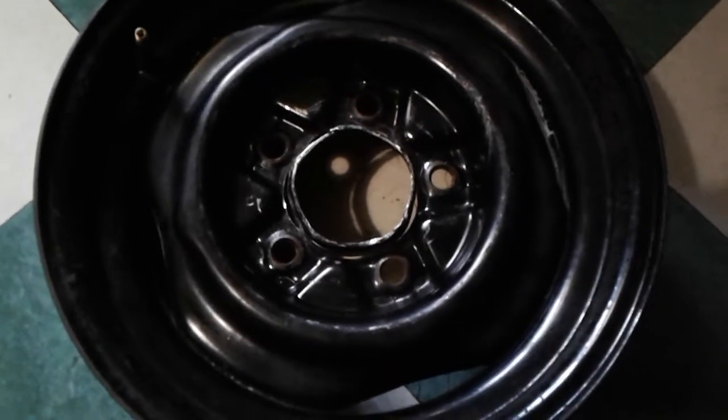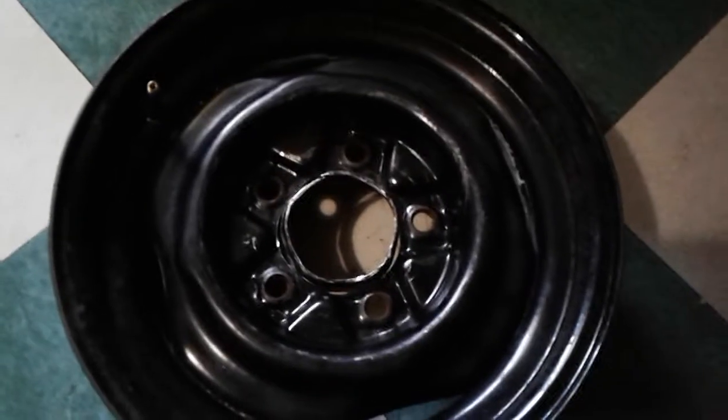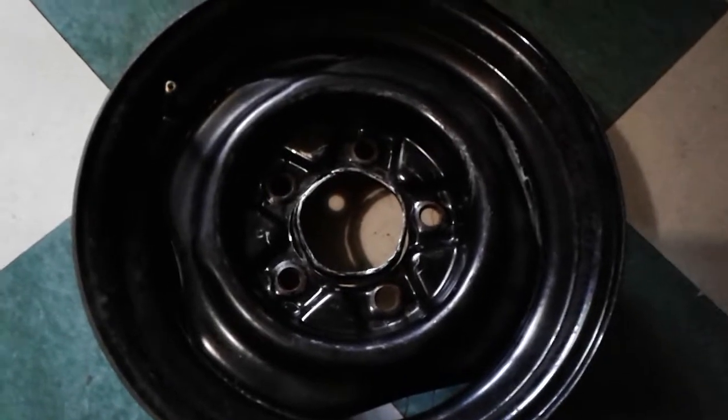I've been playing with this '58 or '59 Willys station wagon, and every wheel on that truck was different. I'm not even sure which is the correct wheel.